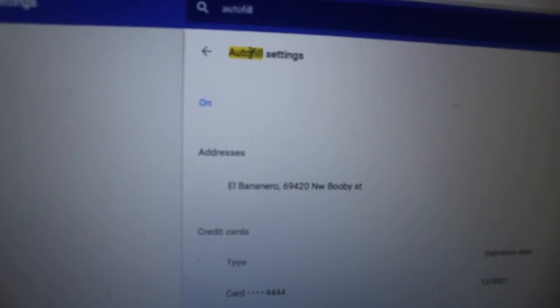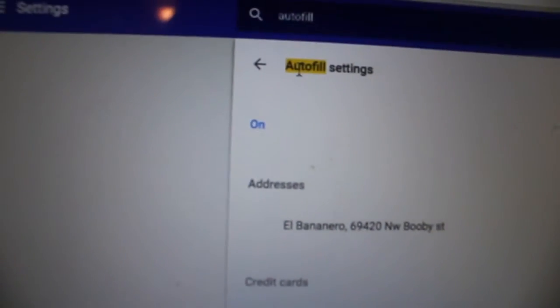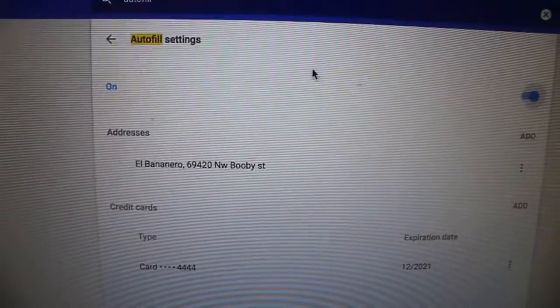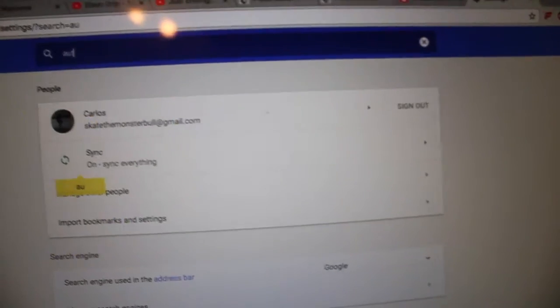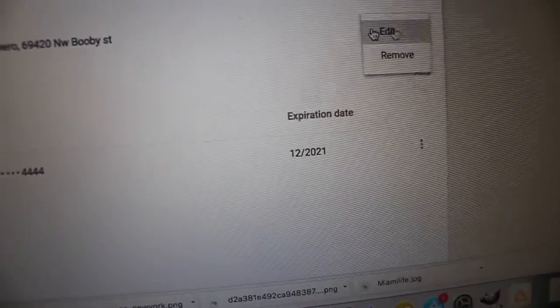A bunch of people have been getting declined on Supreme using Chrome extension autofills, but today I'm going to teach you guys how to set up your autofill using Google Chrome without extensions — actually using the Google Chrome settings. All you gotta do is open up Google Chrome, go to the three dots, and go to Settings.